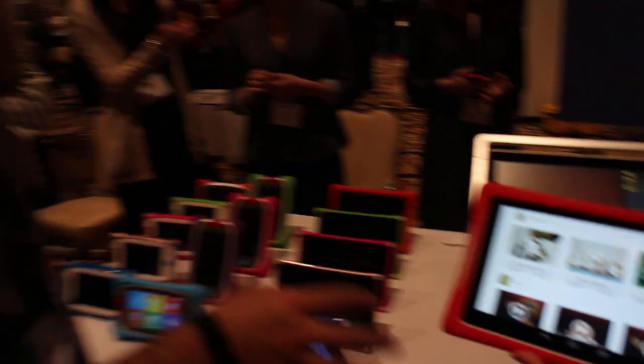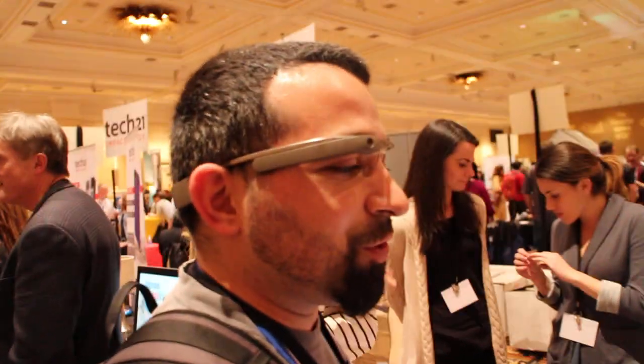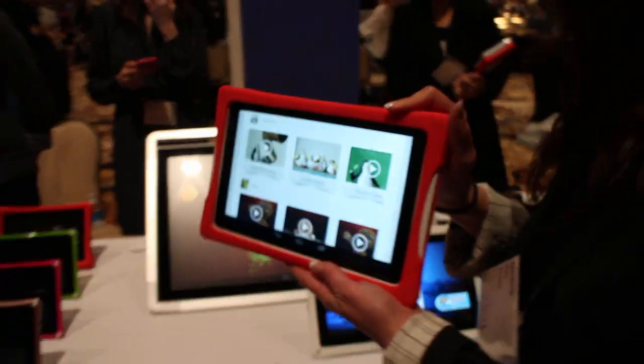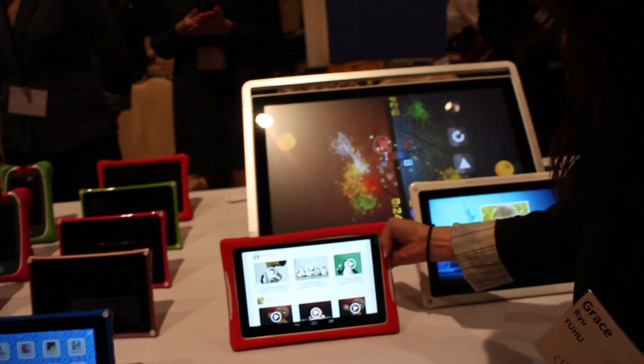Would you say the different tablets and sizes are geared towards different age groups? We think more in terms of experiences. These different sizes give different kinds of experiences. The 8-inch is the first 8-inch tablet for kids — we believe it's the ideal size for portability and also productivity. With all the DreamTabs, it comes with an active stylus — the first tablet ever to come with one. The active stylus has palm rejection technology, so if your palm touches the screen it won't mess up the display. It also detects a child's stroke and pressure, teaching them to master motor skills.